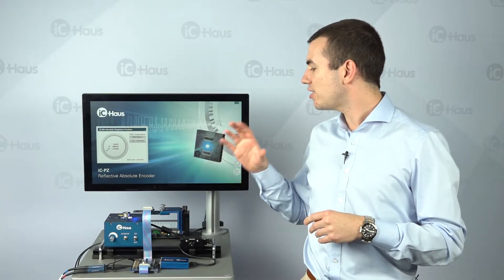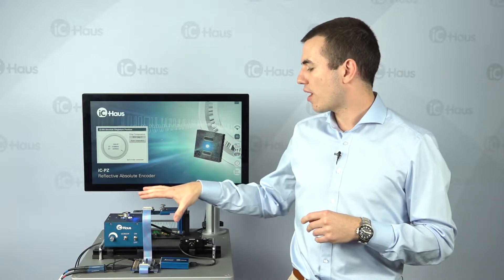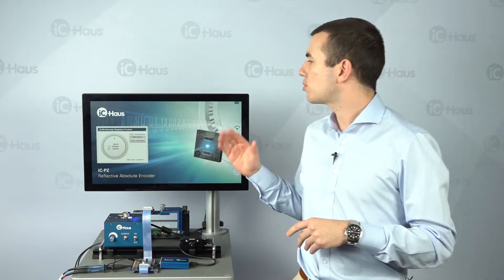What we have here is the evaluation kit mounted onto the fixture. We have a drive here, and then we have a BIS2USB adapter that goes right into the PC, and we have a demonstration software running here which is based on RDLL.